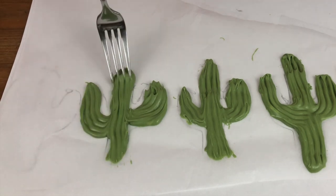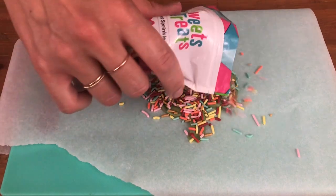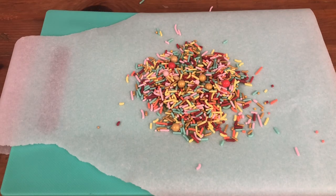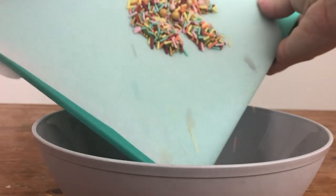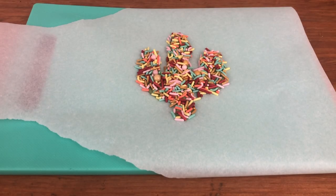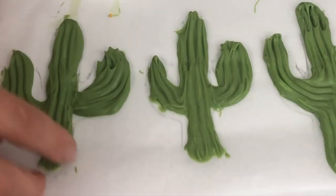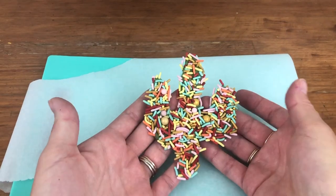Instead of the fork texture, another way to decorate these is to cover them with sprinkles before they set so that the sprinkles stick. Place your parchment or wax paper on a board or baking tray so that you can lift it up and shake the excess sprinkles off — all of the ones that didn't stick to the cactus. Put the paper with the cacti into the fridge or freezer for about 30 minutes to chill and set the cacti. Then lift them carefully off the paper and you have some fun and delicious decorations for the top of your cake!